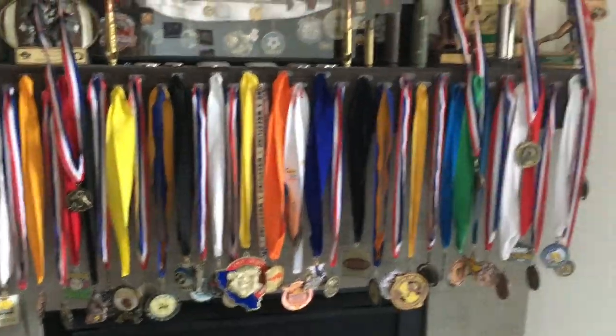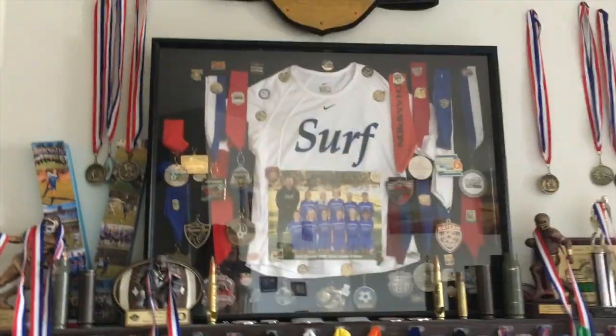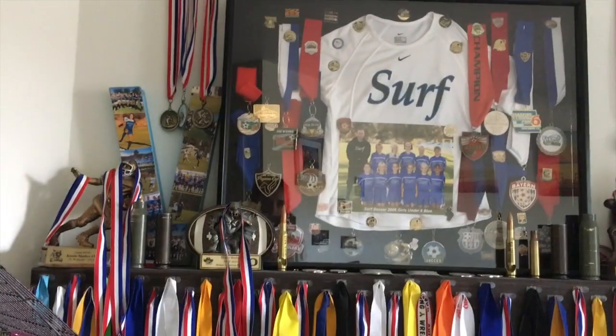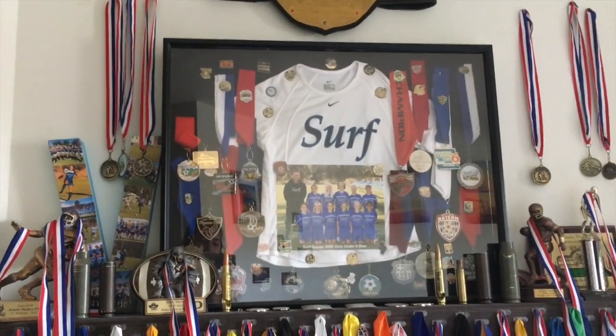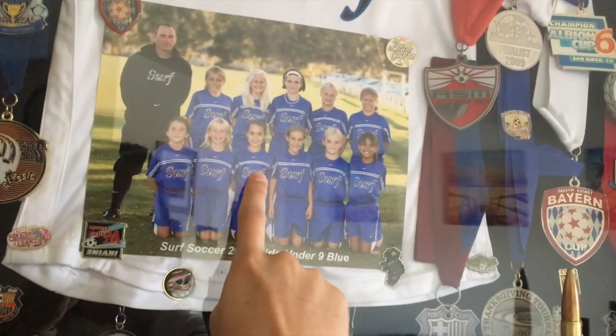Obviously, half of these medals are mine, half of these medals are Kyoshi's, but obviously all of them wouldn't fit in there and I had way more than just that. So he just picked and chose the ones that he liked. And if you want to see me, I'm right there.